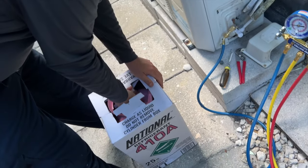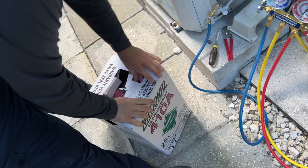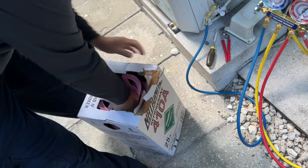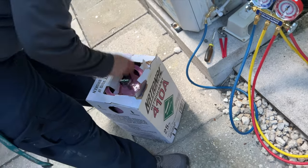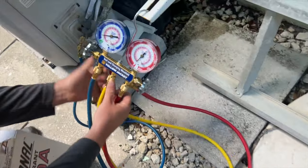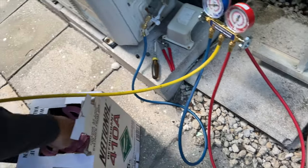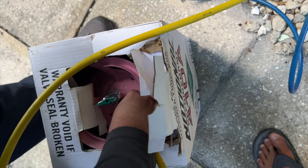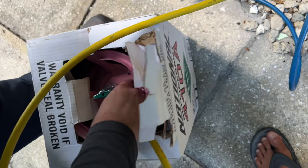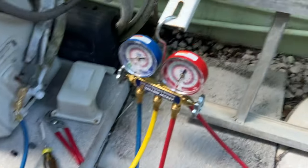This stuff used to be $90 a jug. I used to buy it from a guy — I'd meet him at like a drug store or something, because he wasn't supposed to sell it to me. It was $90, even $69 before, but now this one I just bought for $520. That is insane. And R-22 — forget about that. That's $1,500 a jug.